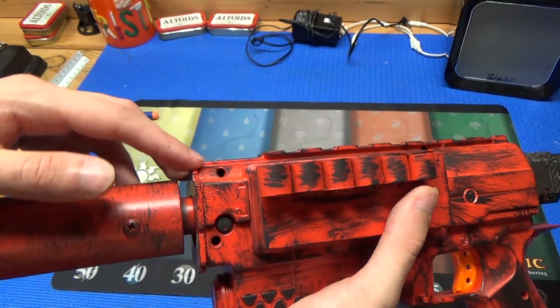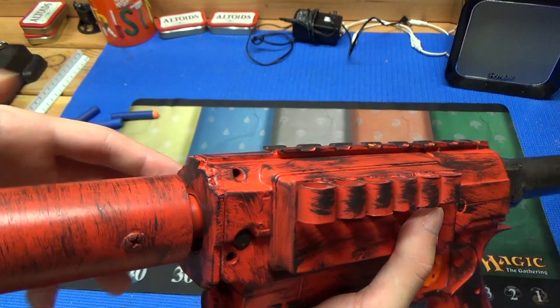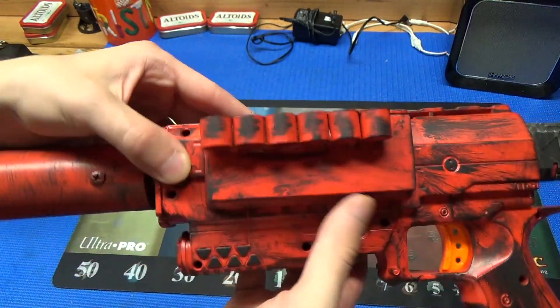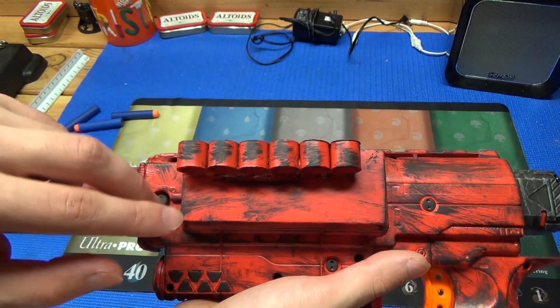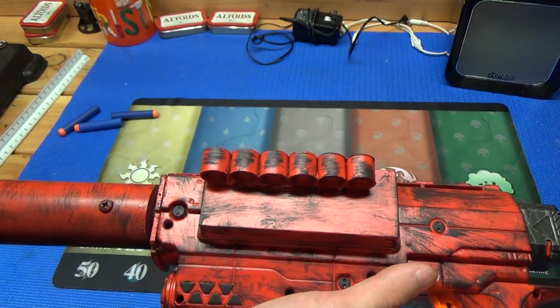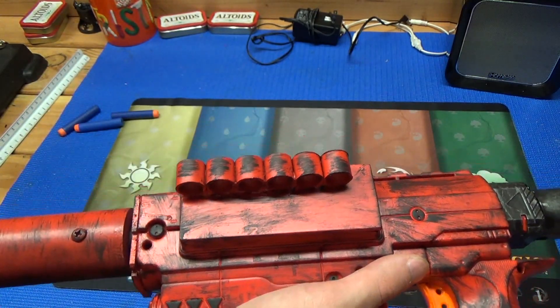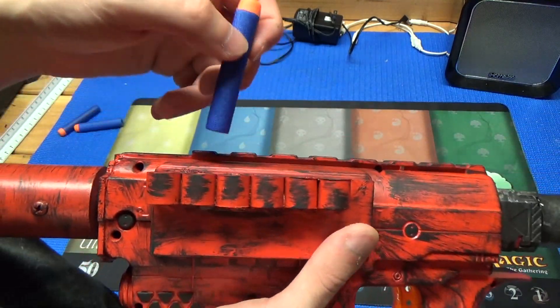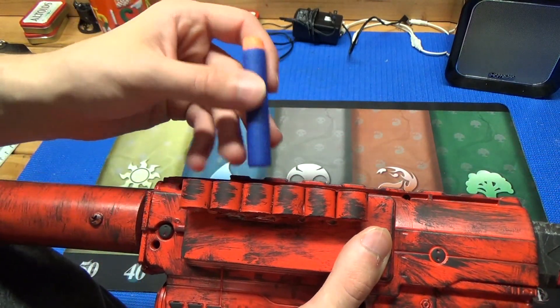A little further back, there's a polycarbonate spacer from the gap created when I originally cut off the front section of the Raider. There's a second polycarbonate piece further back that covers the magwell area. I kept the Raider magwell as I could potentially use it in a future mod, and since this doesn't use magazines, there's no point keeping it there just for cosmetics.